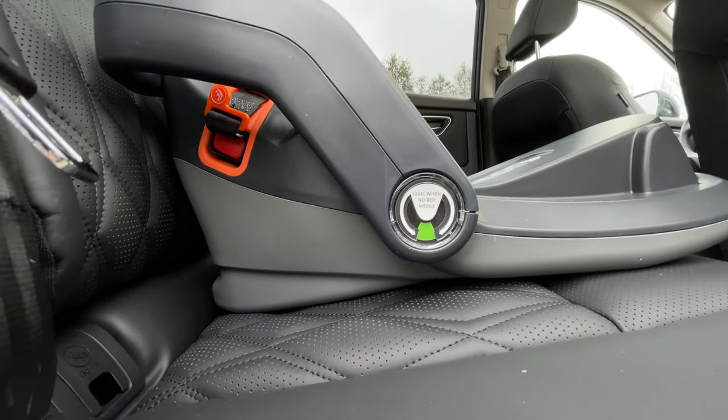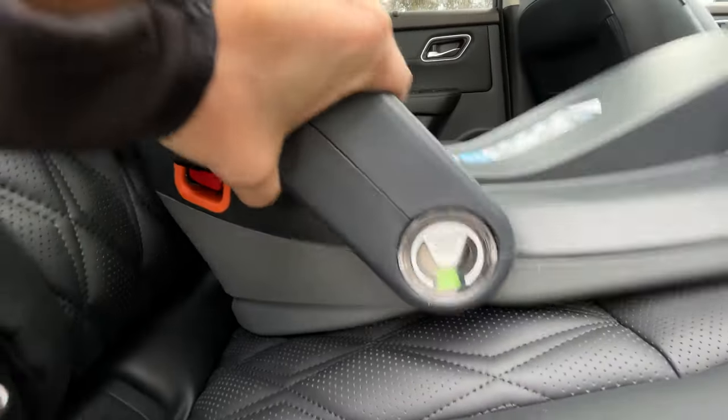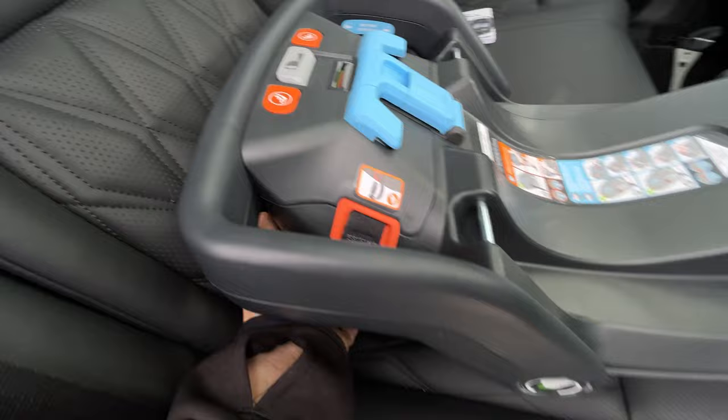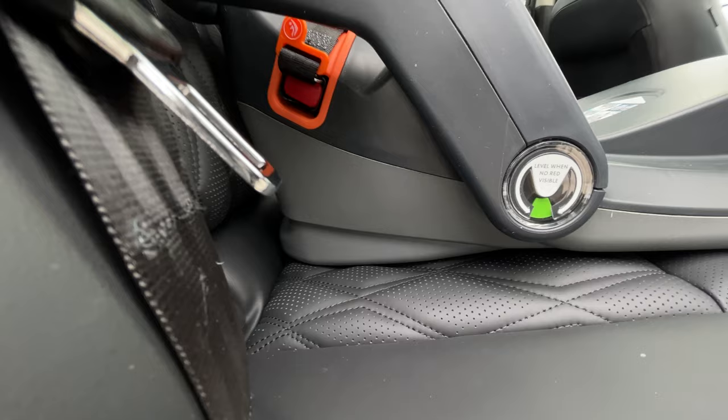That might actually be fine too, but when we lock into the anchors and push down, that may trigger some red. So let's go with just one click and see how that goes at this position.